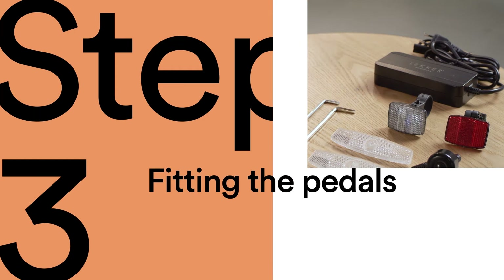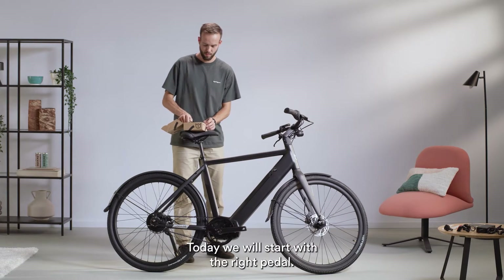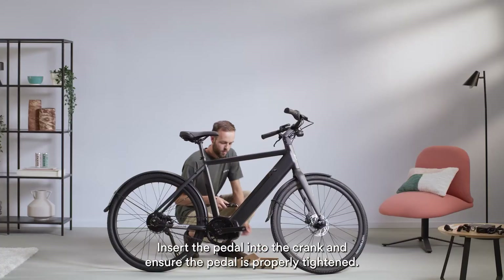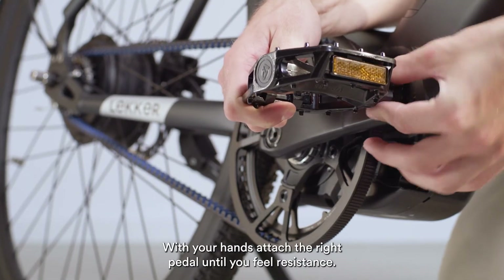Step 3: fitting the pedals. To assemble the pedals, you will need a 15mm open-ended spanner. We will start with the right pedal. You can recognise this by the large R. Insert the pedal into the crank and ensure the pedal is properly tightened. With your hands, attach the right pedal until you feel resistance.